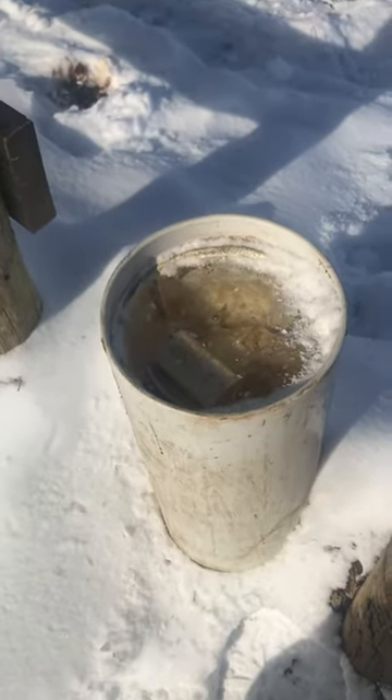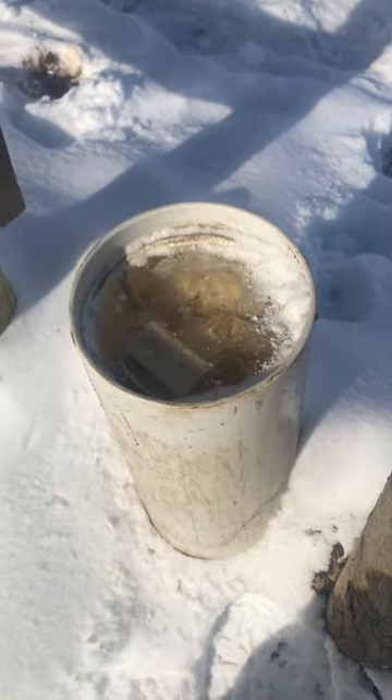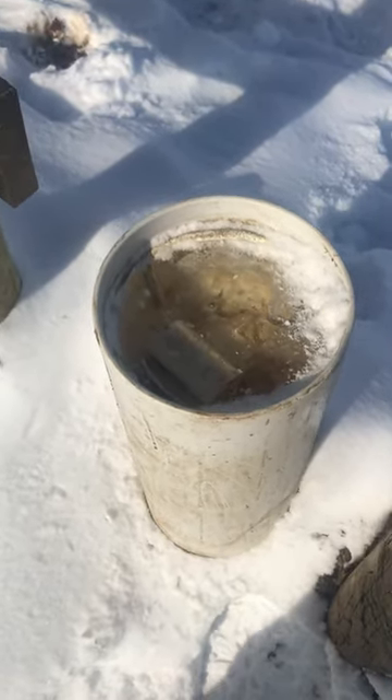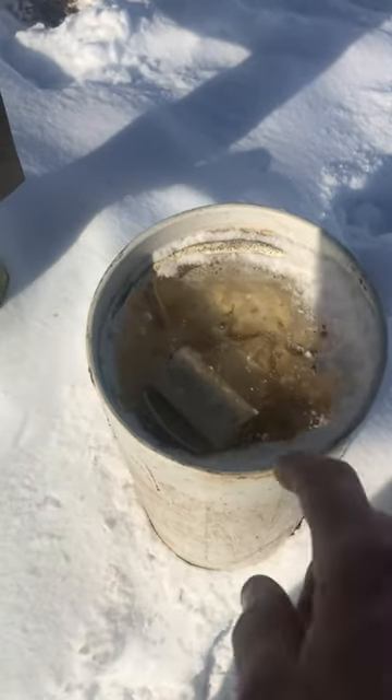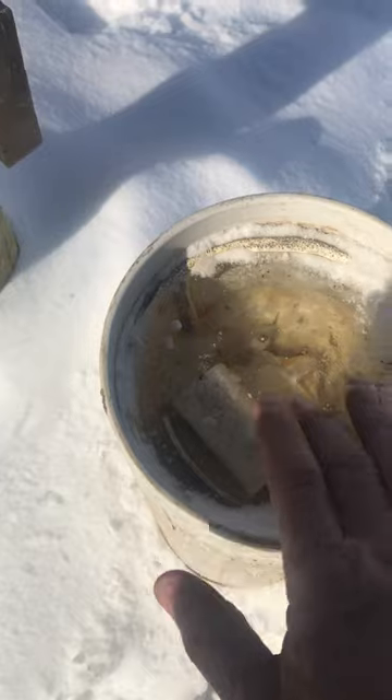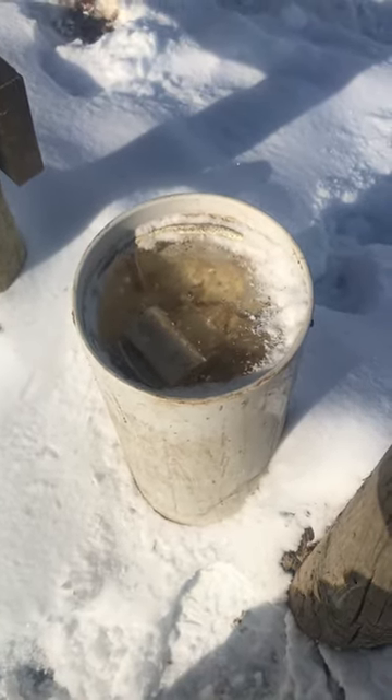I just want to talk a minute about these water post waterers. It got down to 8 degrees last night in Michigan and I don't know how well they work. I think that's ice — I called them last week because they had a little bit of ice in the bottom and it was freezing up.